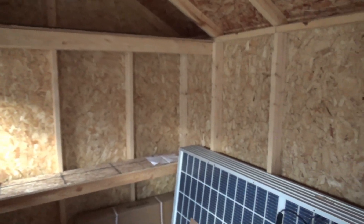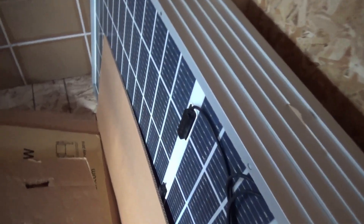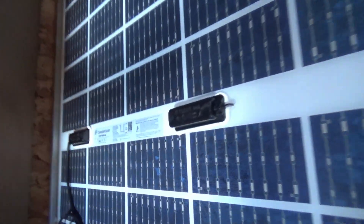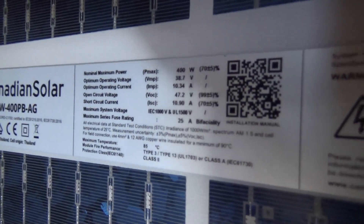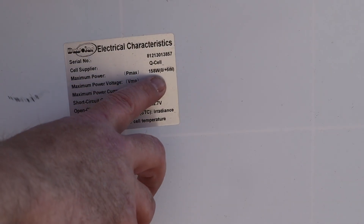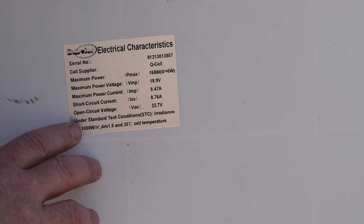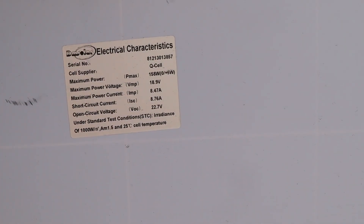Out here in what will one day be our radio shed, I have these solar panels here but I can't use them because they are like 47 volts open circuit. Just outside the shed I have this solar panel — a 158 watt panel and the open circuit voltage is 22.7 volts, so we're well within the abilities of this charge controller.